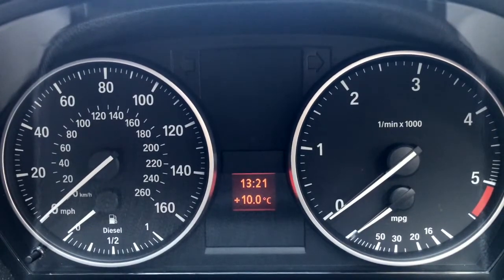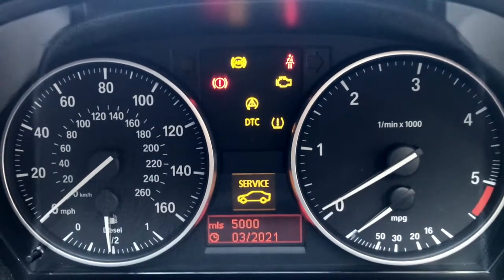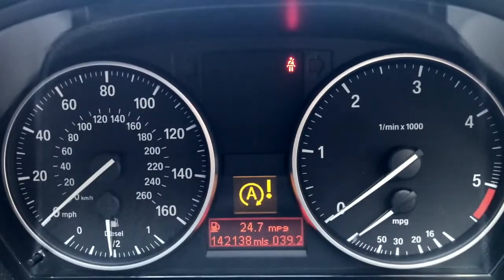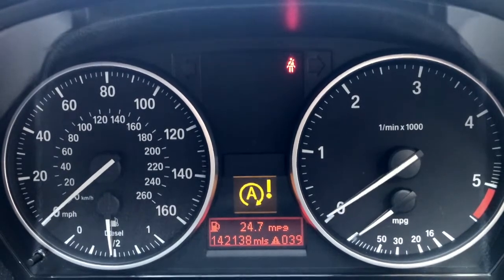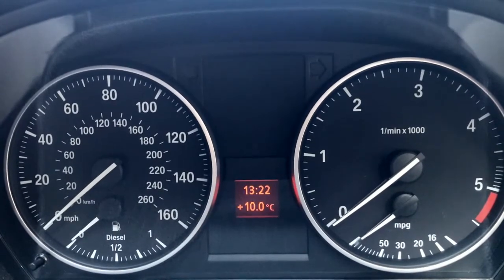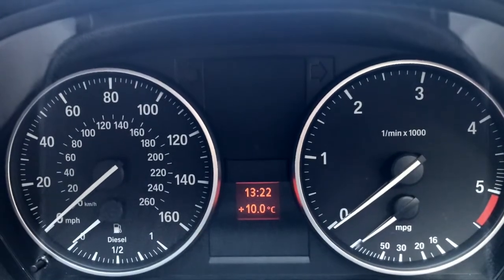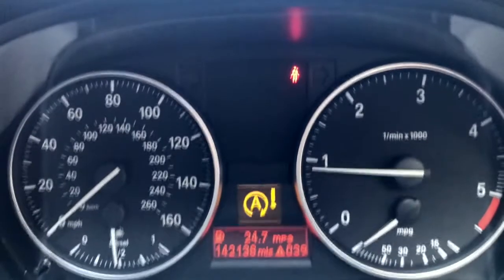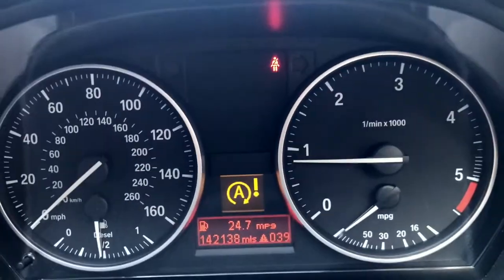Here's the completed installation — everything is tight. Let's see how long it takes to start her up. Attempt one. Don't wear out the starter motor too much — let's go again. So it did take quite a while to get all the fuel through, but it's working.